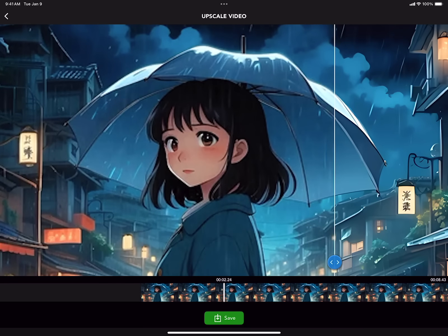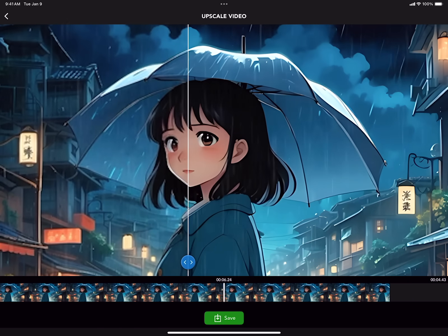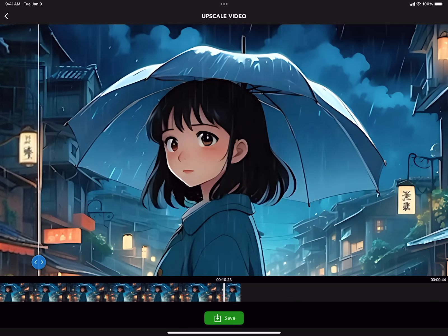Upscale your blurry anime into crisp 4K high resolution with the free UpRes app. Yes, UpRes is free, no subscription required. Let's get started.